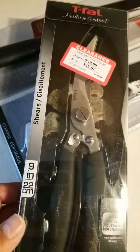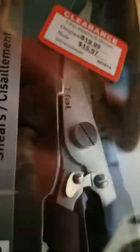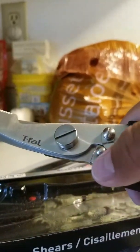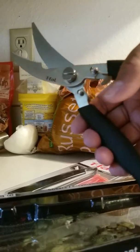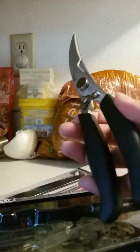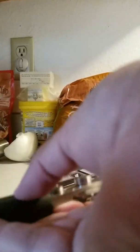You can cut veggies and all that jazz. This one's a nine inch, so it's 22 centimeters. Look at that — let's open it up. These actually lock. I like the grip on them; the spring on them is really good. Look at that motion — these are gonna be awesome in my kitchen.